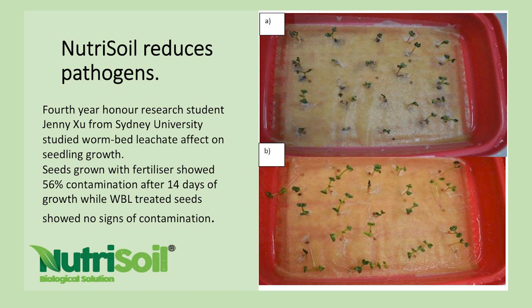We had a fourth-year research student, Jenny, come from Sydney University and do some work experience with us. She did a research trial on Nutrisoil and found that seeds grown with fertiliser showed 56% contamination after 14 days, but those grown with Nutrisoil had no signs of contamination.